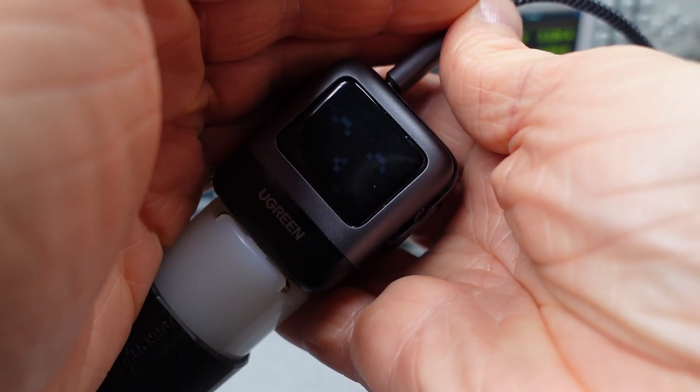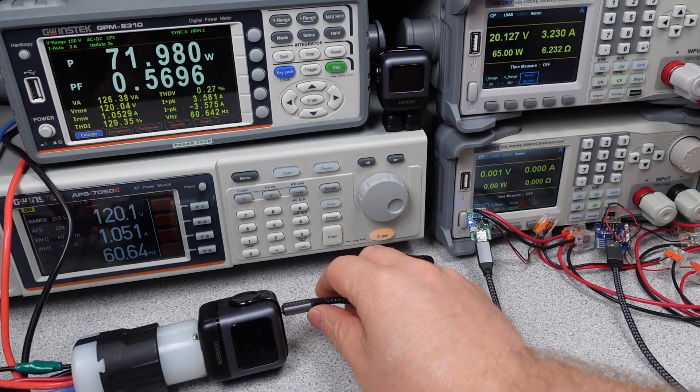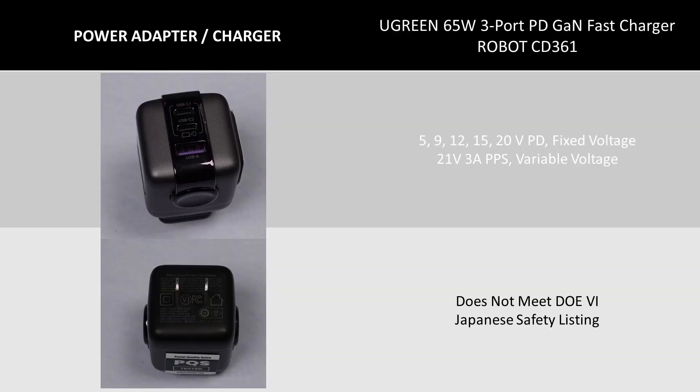These values are fixed, so the adapter will hold this voltage when the mode is requested by your device. When switching to Programmable Power Supply mode, or PPS mode, the device — like your phone — can request a different voltage from the adapter, in this case up to 21 volts and 3 amps maximum current. This means 25W Samsung fast charging is probably the maximum from one port.